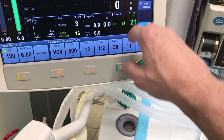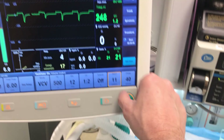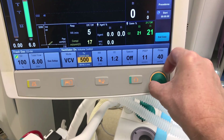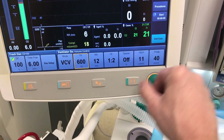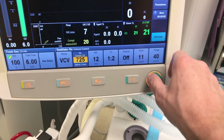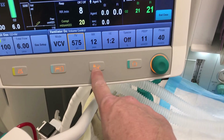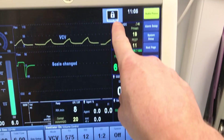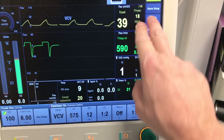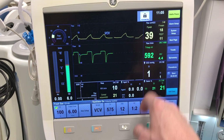Sometimes when the touchscreen is cleaned, the white-touch response can fail — you can always use the scroll wheel to set up parameters and press to confirm. Be careful: if you accidentally lock the screen, a lock sign will appear and you won't be able to do anything. Locking the screen is also a useful feature to prevent accidental button presses.